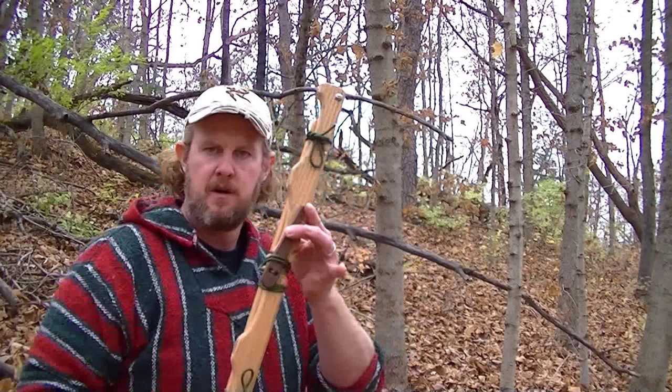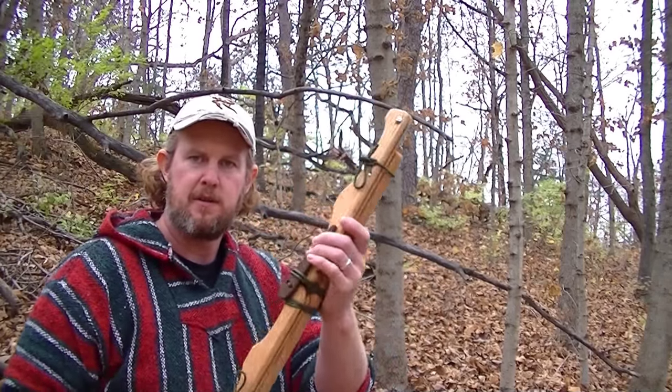Good afternoon folks, this is Nick Stoll here with Stoll's Outdoor. I want to show you my buck saw today and what it's capable of doing.